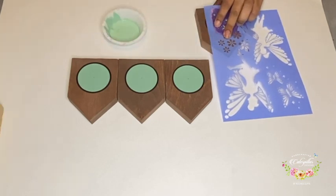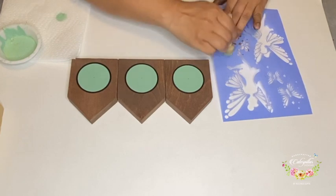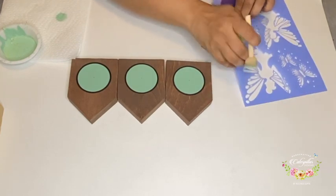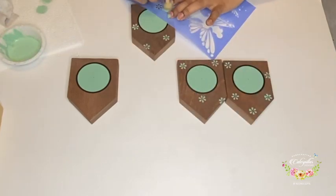For the next step, I decide to use a stencil and paint some small flowers on the base as I felt they were looking a little blank. Again, this is completely optional.